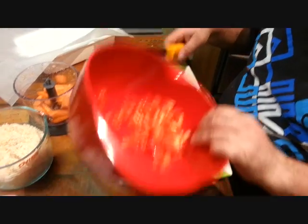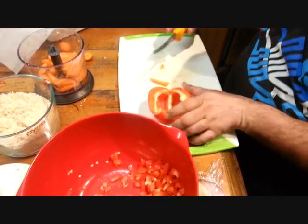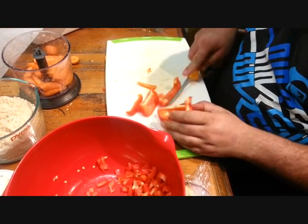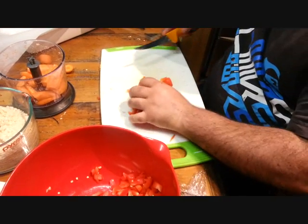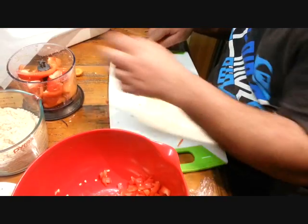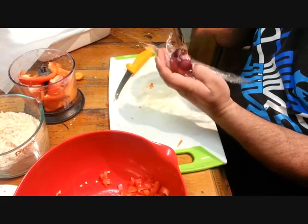Now, I've got half a capsicum coarsely chopped and I'll put the other half in the Vitamizer, just for a bit of texture. Also, put in half an onion.